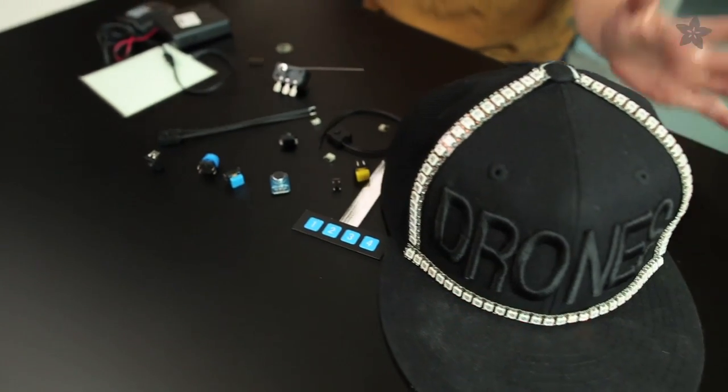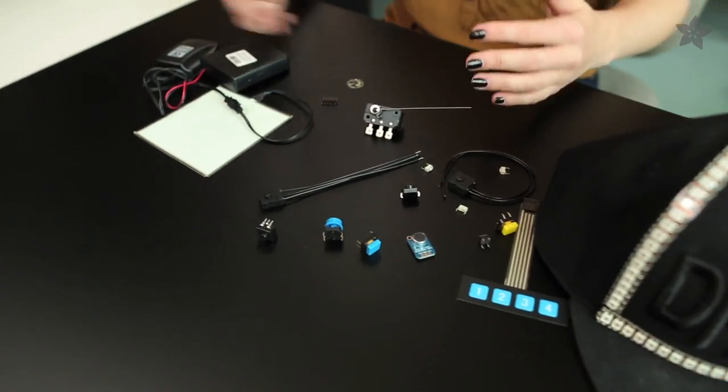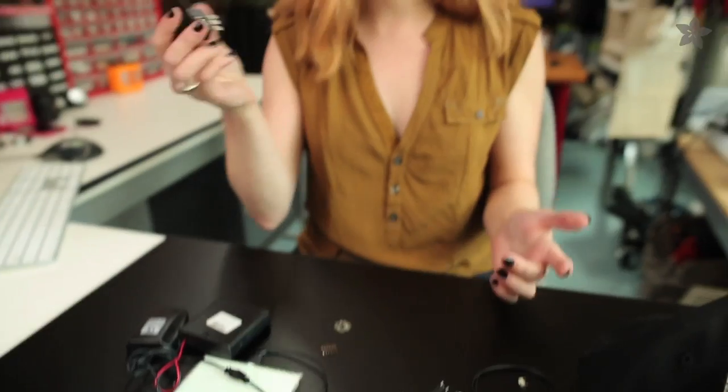When you think about adding electronics to your Halloween or cosplay costume, you probably imagine that it does something when you do something — it's interactive. So today we're talking tips and suggestions for adding triggers to your costumes and props.